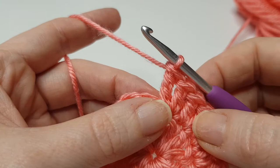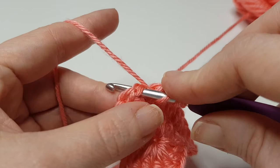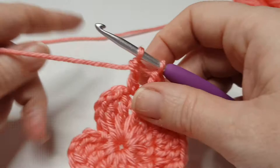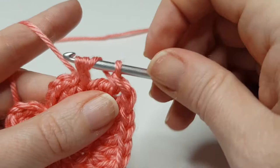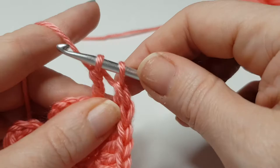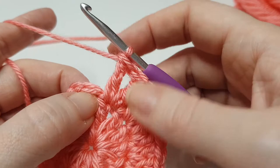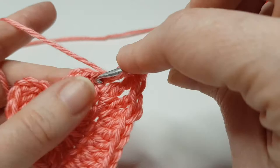In this stitch here we're going to do two double trebles: yarn over twice, insert your hook — one, two, three — and back down into the same stitch, do another double treble. Then in the next stitch we're going to do three double trebles: one, two, three — and three.